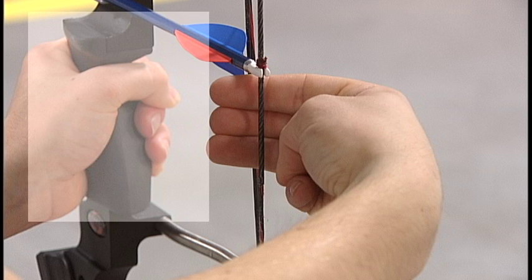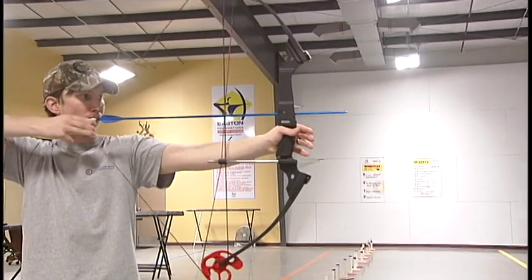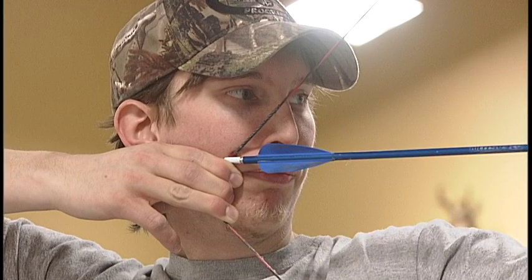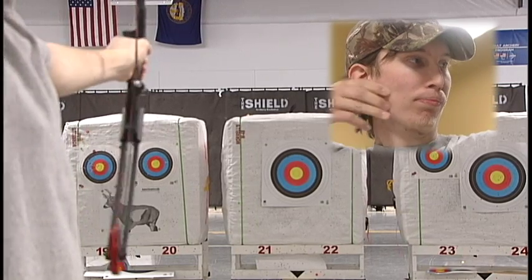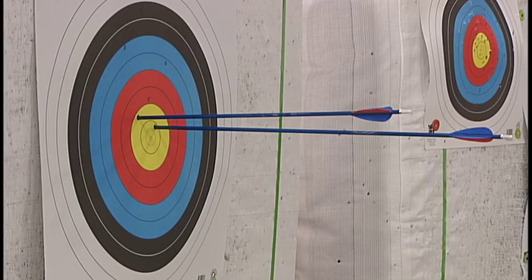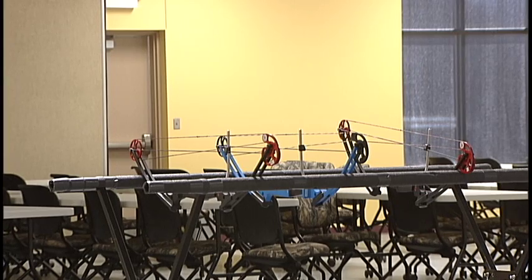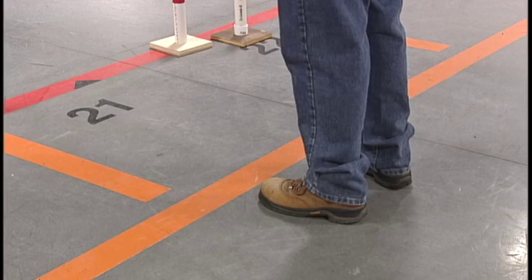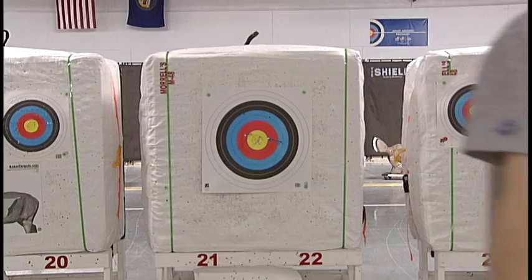Set your front hand on the bow grip. Extend the bow out and away from your body. Draw the bow string back to your face and anchor with your index finger touching the corner of your mouth. Aim the bow using the point of your arrow. Once on target, release the string by opening your fingers without moving your hand forward. When you have finished shooting the rest of your arrows, place your bow back in the rack and stay behind the orange waiting line. The range officer will blow three whistle blasts to let everyone know it is safe to walk downrange to your target and get your arrows.